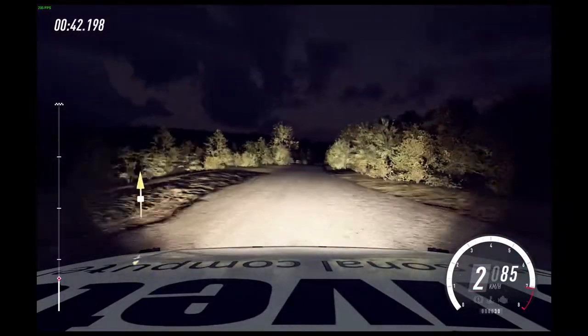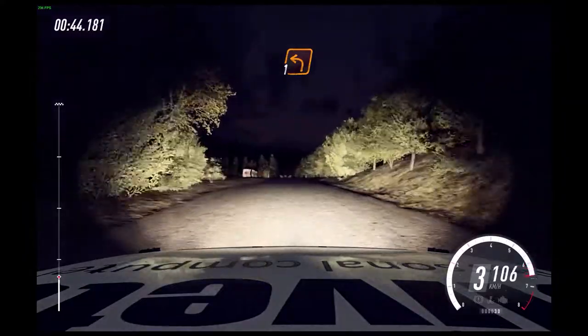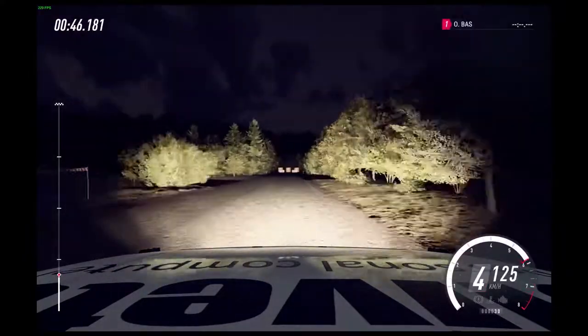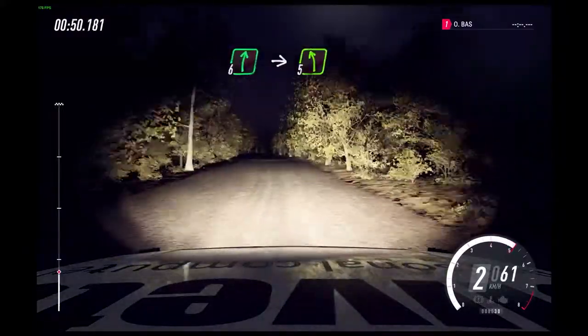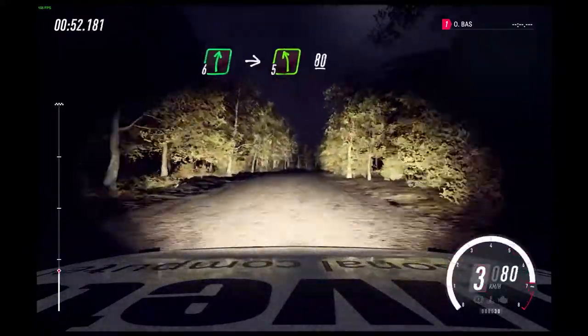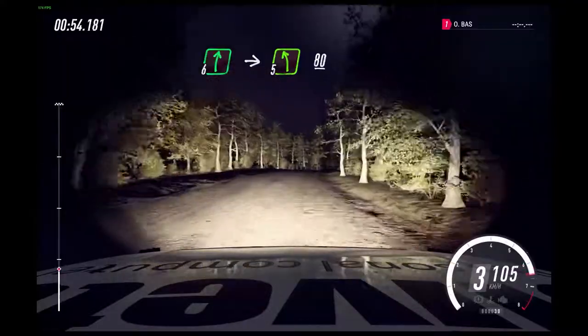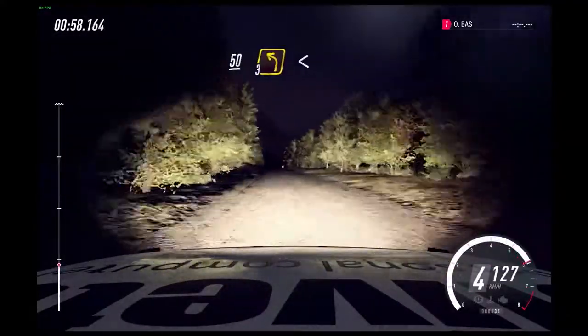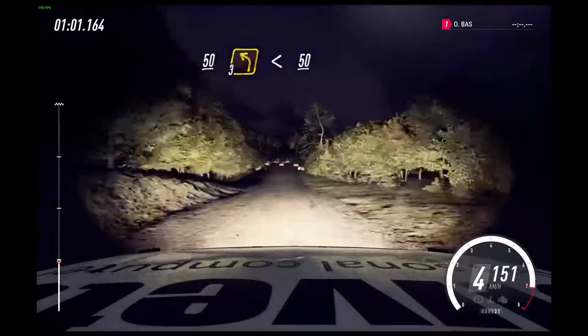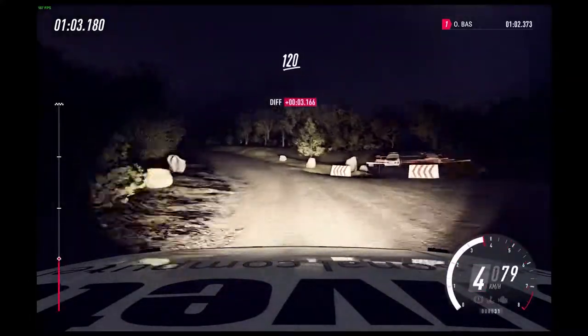Turn unseen, 1 left. 80. 6 right long. Into 5 left. 80. Crest, 50. Turn unseen, 3 left. Opens 50. Flat crest, 120.